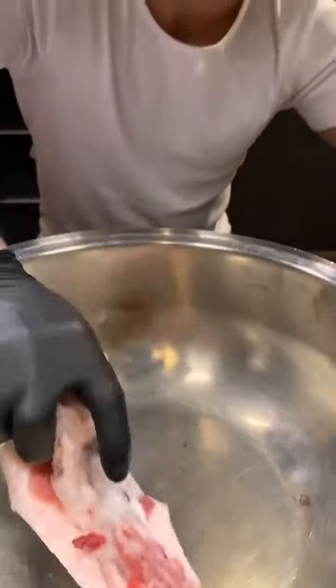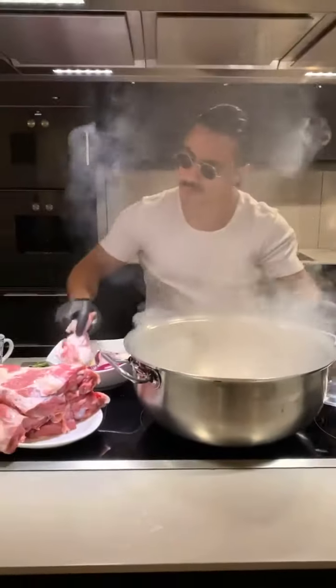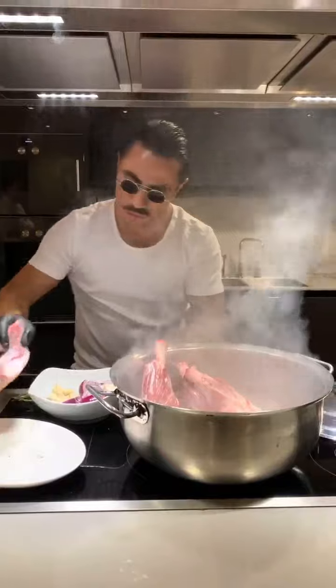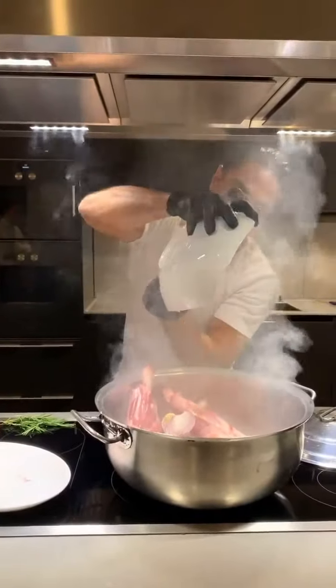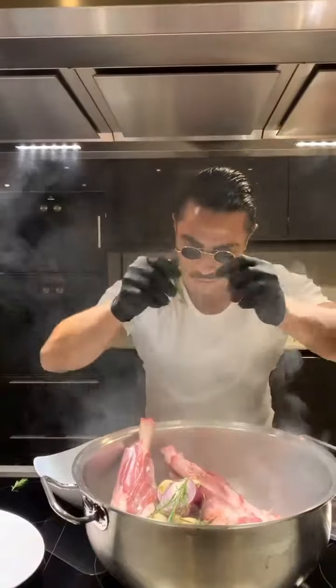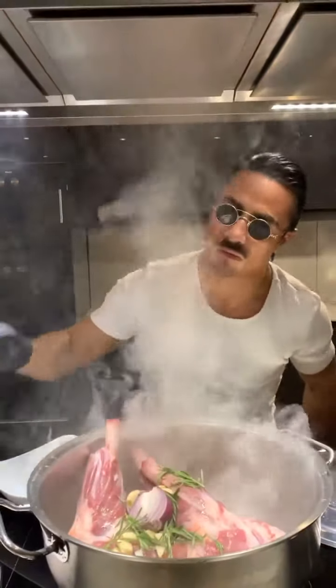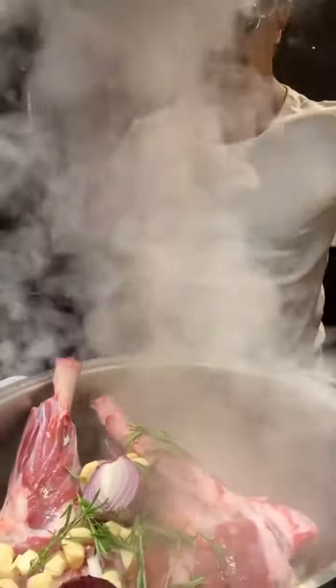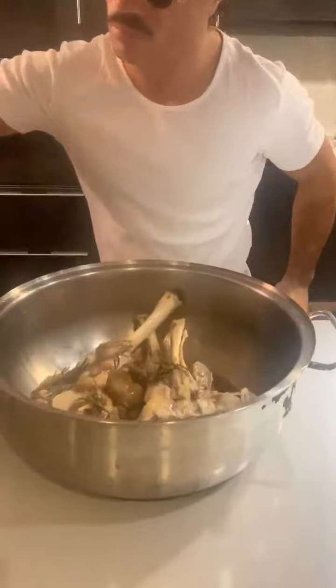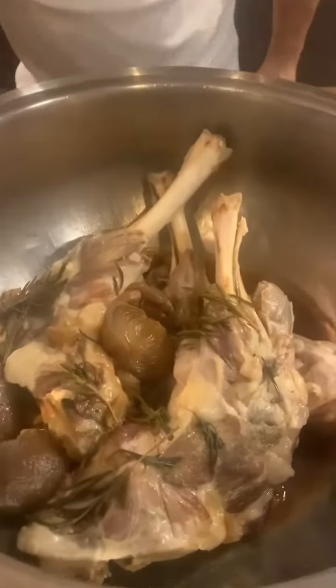1 teaspoon, 1 teaspoon. 100 g, 1 teaspoon. 150 g. I'm going to open the food up in a few minutes.